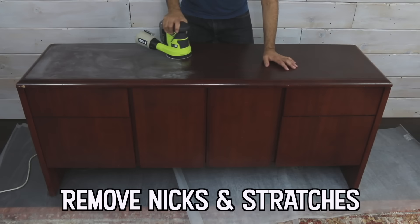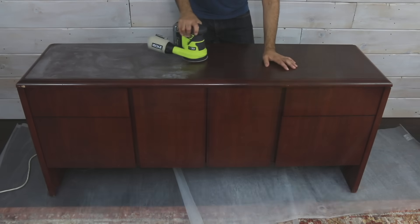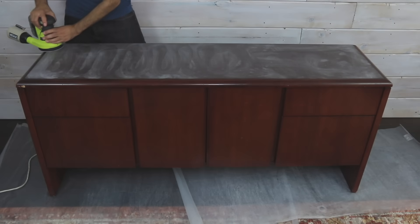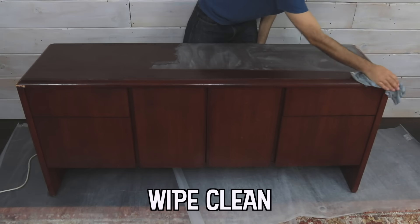This credenza had some nicks and scratches on it, so I'm just giving it a light sanding with my Ryobi 18-volt 1-plus 5-inch random orbit sander.